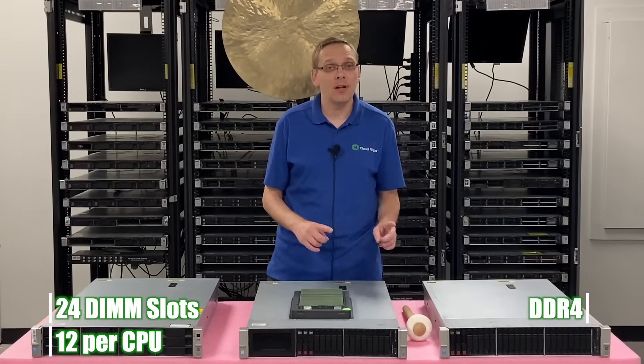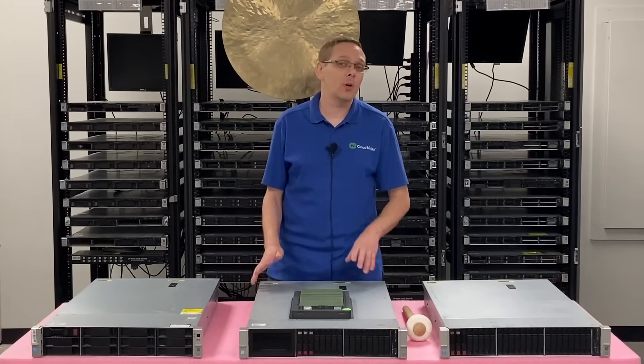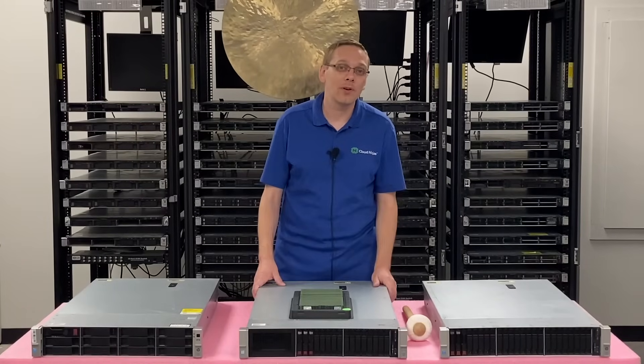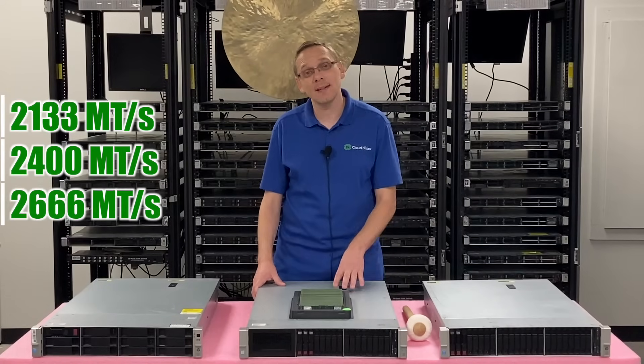It runs on DDR4 memory. There are a number of different speeds that you can install, and this is where it gets a little bit crazy, so stick with me. You can install 2133, 2400, or 2666.